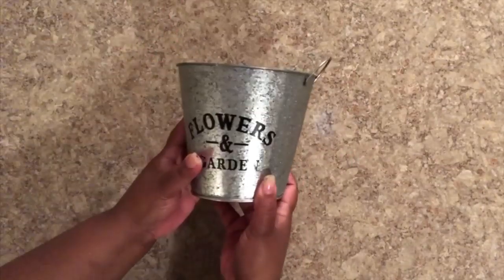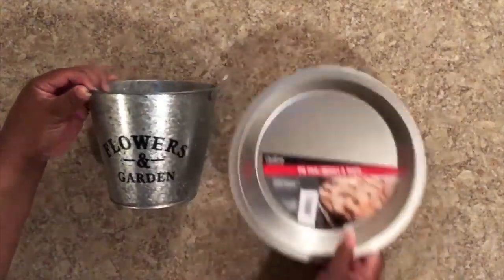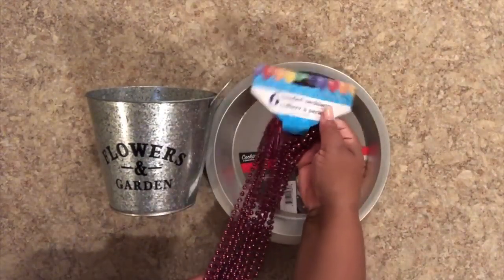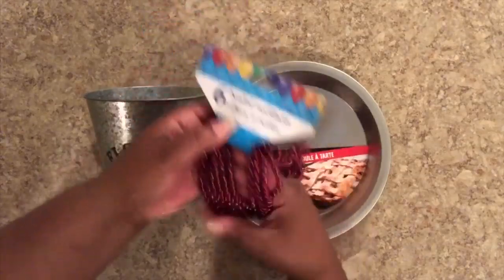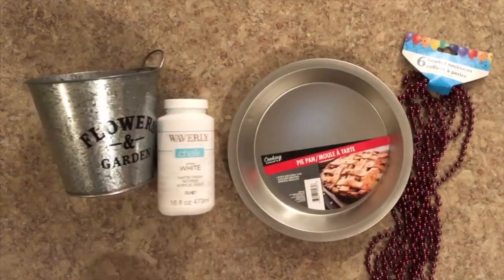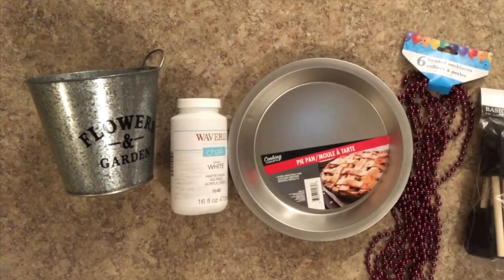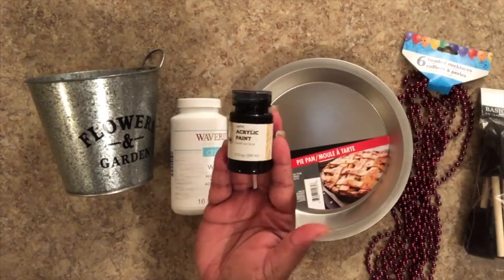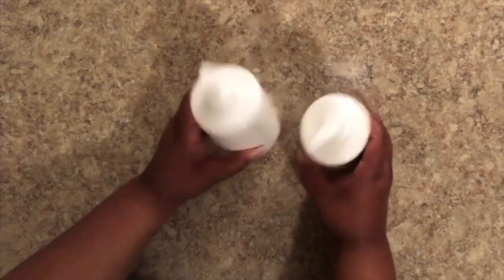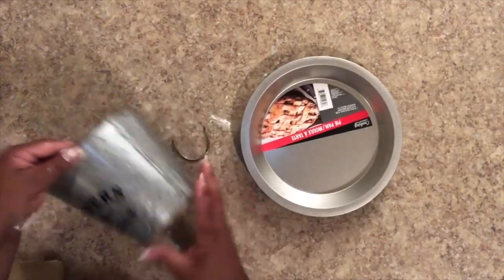Starting out, I'm going to use some items from the Dollar Tree. I'm going to use this galvanized pail — you can get that from the spring or floral/planting section. I'm also going to use a pie pan and a package of six beads from the party section. I'm using some chalk paint in white from Walmart and some foam brushes. You're also going to need a little bit of black satin paint — I got that from Target. These two soap dishes also came from the Dollar Tree.